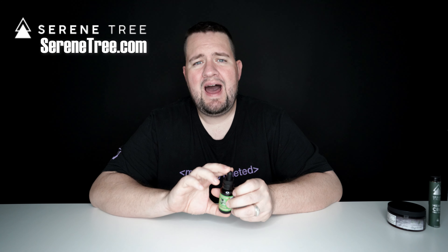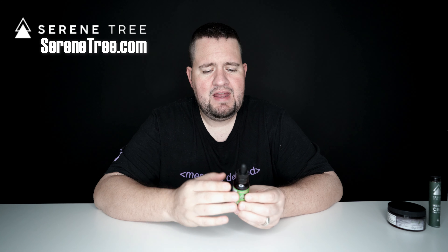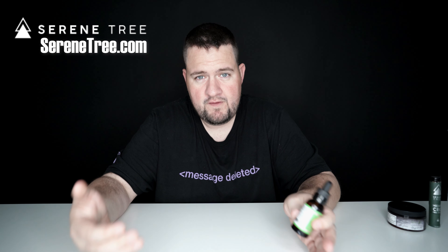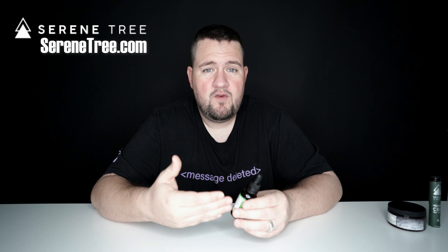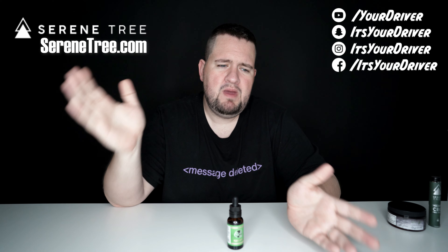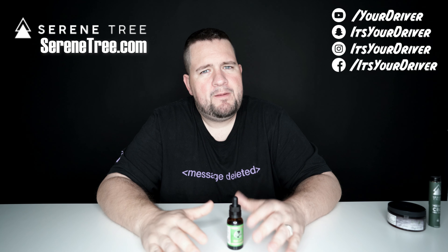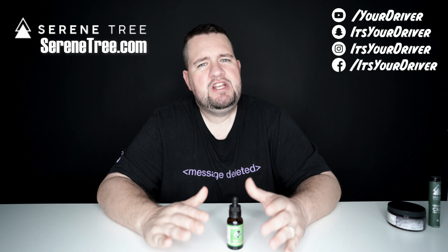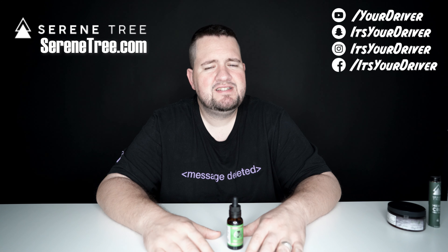As far as using this, I have been using it for the last few weeks since I got it. I always like to test things before I do my real review video, so I've been using it almost on a daily basis. This stuff really does work. For me personally, I'll take it, put it under my tongue, do the dose, wait about 10 minutes or so, and it kind of creeps up on me. I'll notice that I start feeling really relaxed, just very chill.